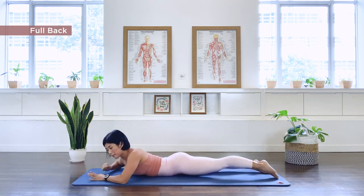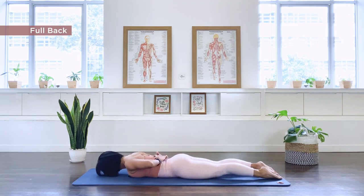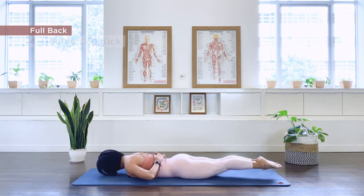For our double leg kick please. Interlacing hands at the small of the back. Turn your head towards me. Bring the legs together, extend the legs off, and we go.